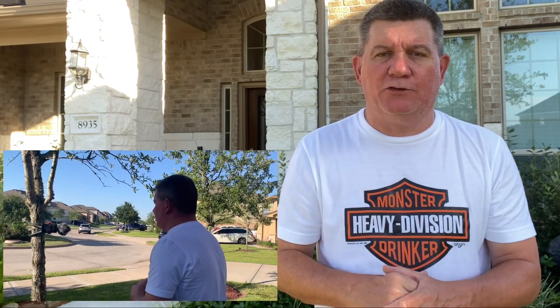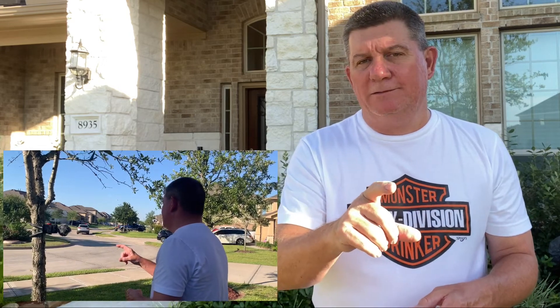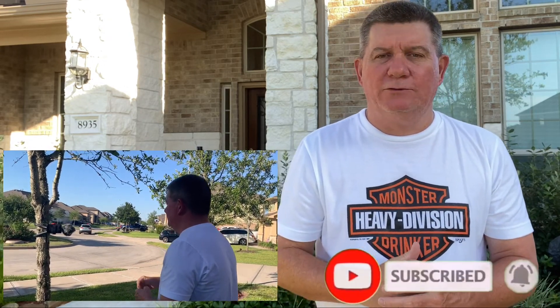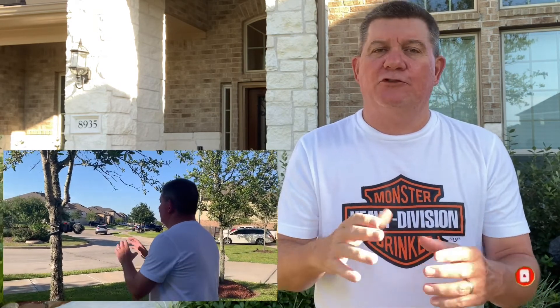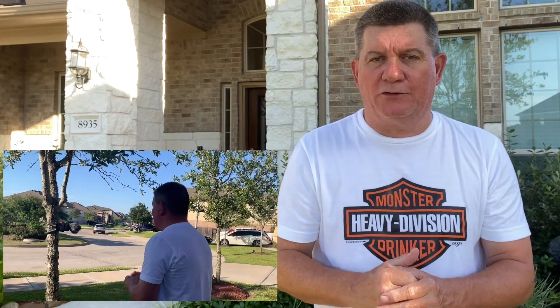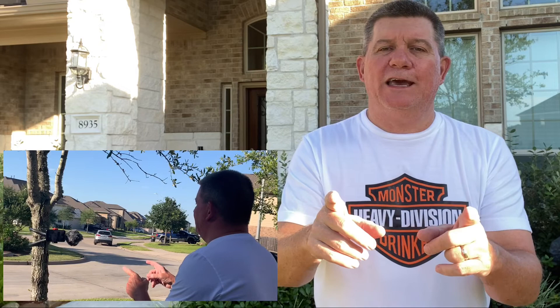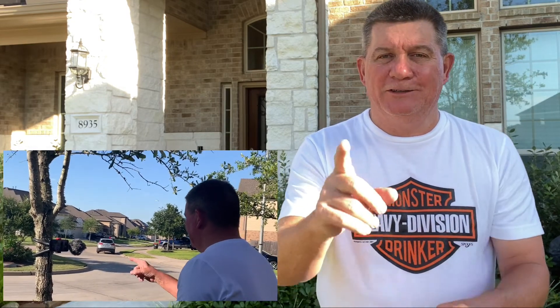Remember to click here to subscribe to our channel and click the bell for future notifications, because we're going to be doing more of these vlogs. Glad you were with us this evening — hope you enjoyed what you saw. We'll see you again next time on the Rankin's channel. Goodbye!